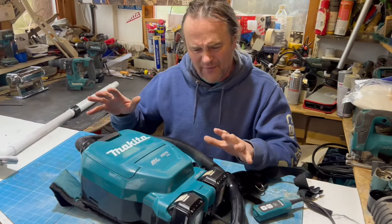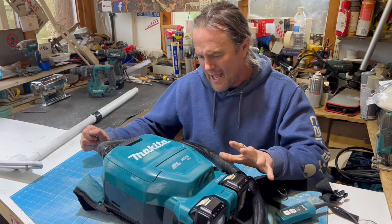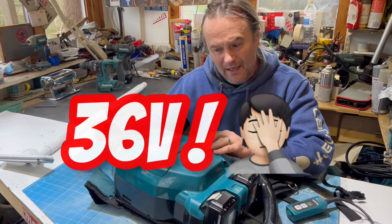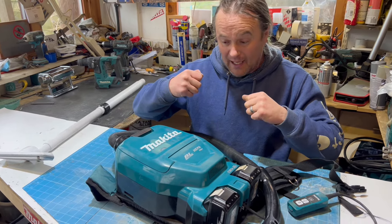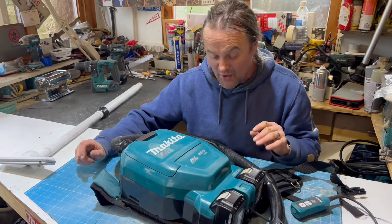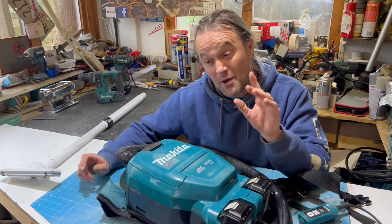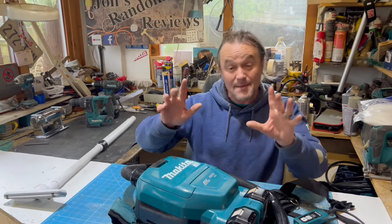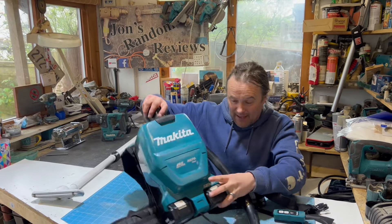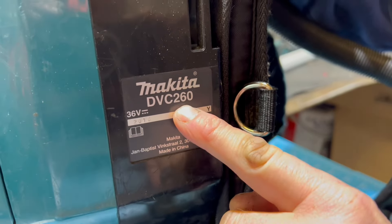You might not have seen one of these before - it's a bit of an odd bit of kit. It is an 18-volt Makita vacuum cleaner that's a backpack - you sit it on your back and you can do all the vacuuming. The model number is the Makita DVC260.